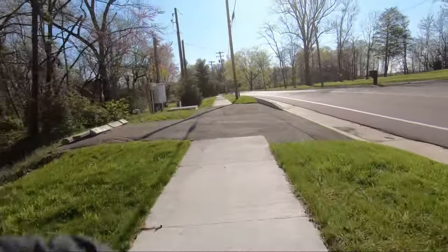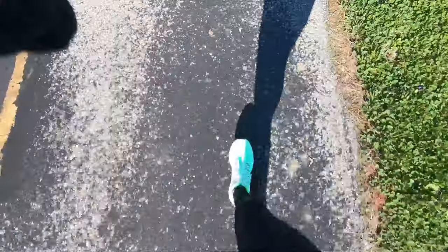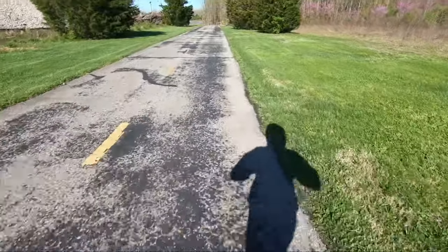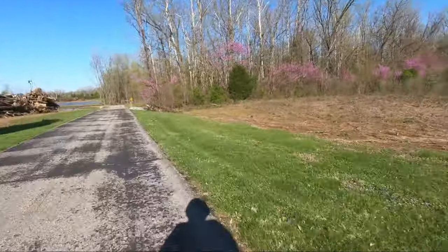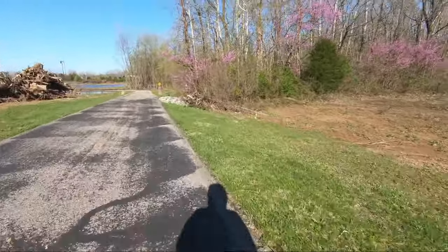Today we're going on a six mile run, let's do it. I'm breaking in new running shoes, still gotta release them but I'll do that when I get home. These trees looking good.